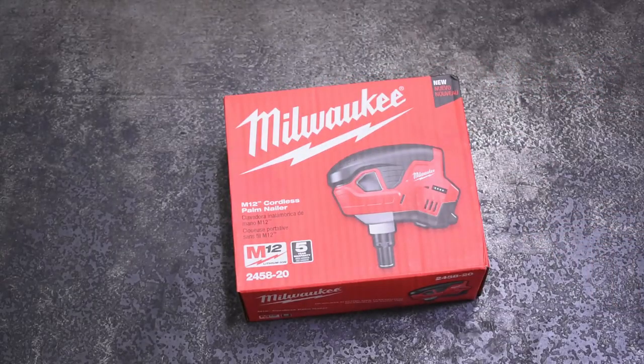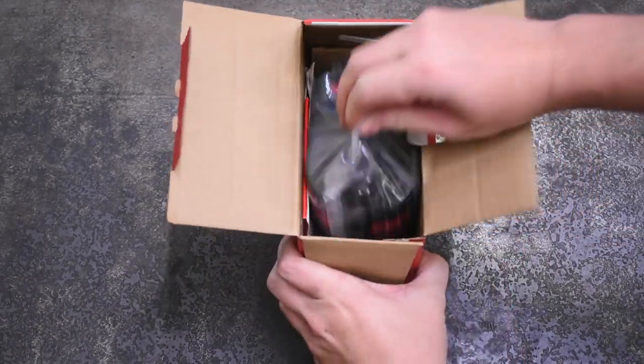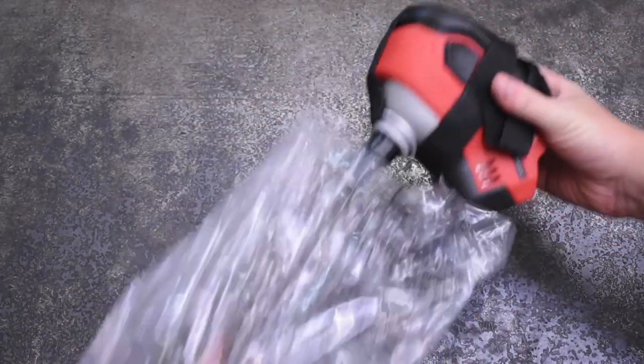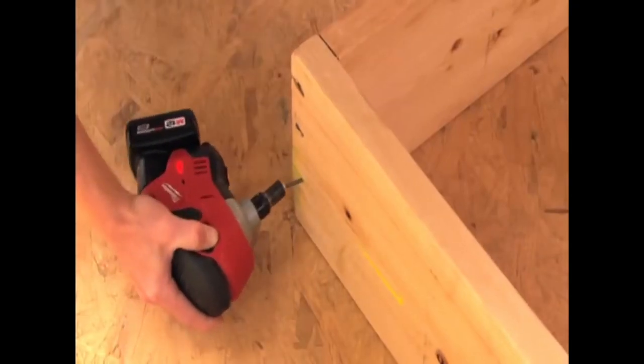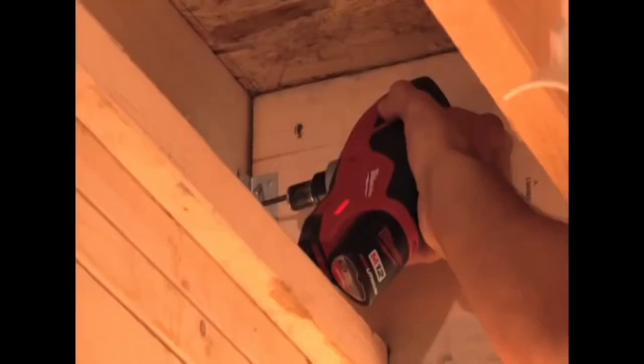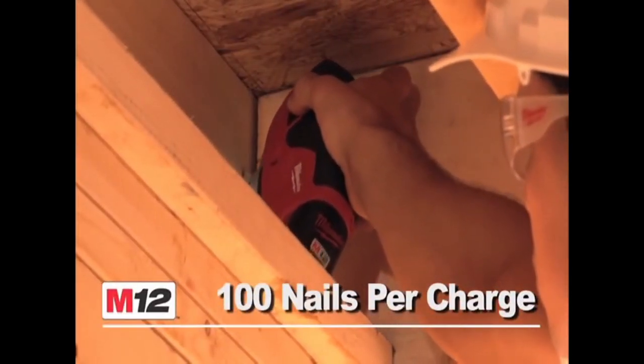This is a cordless version of the same tool from Milwaukee, their M12 line. I gotta say I wasn't expecting the size of this thing. It works one-handed all the same to drive nails as seen here. They both do adequately, but palm-sized — this one's more on the palm plus fingers plus fingertips side of things.